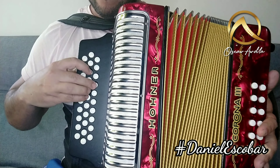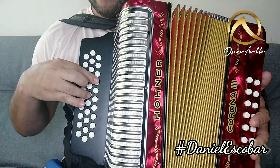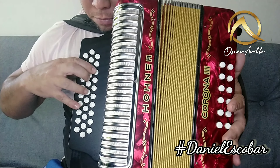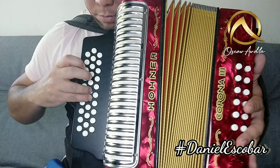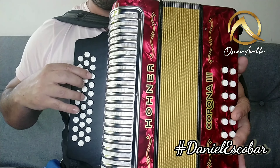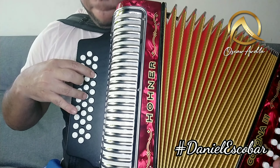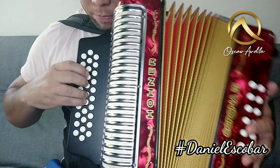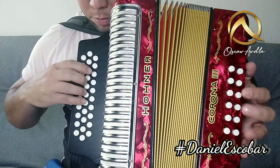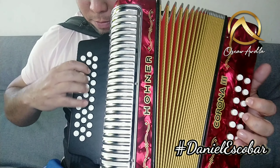Ahora hacemos. Ahora vamos a meter el meñique, que se implementa estos dos. Cierro, abro, cierro, cierro, abro. Listo. Estos dos: primero un trino, después hacemos acá. Cierro. Después de ese uno, dejan ir. Listo.